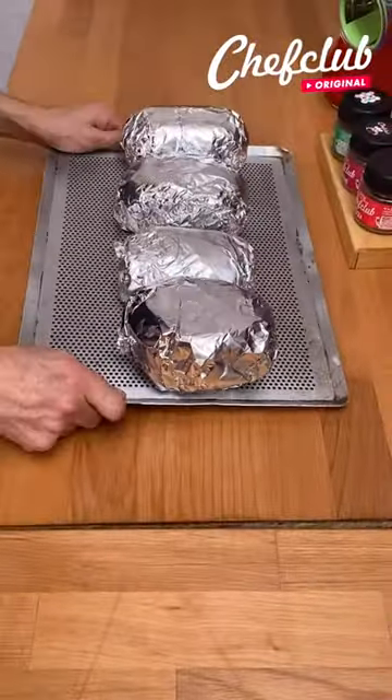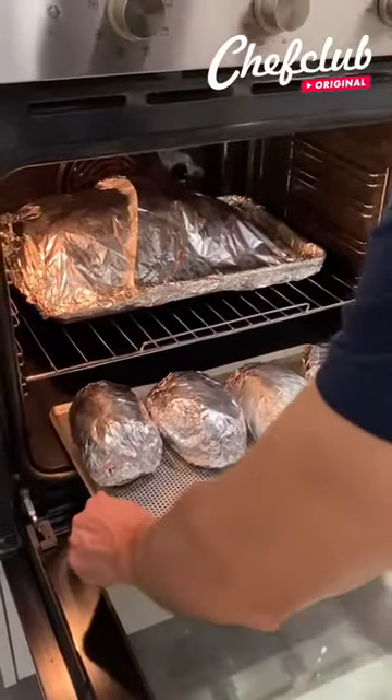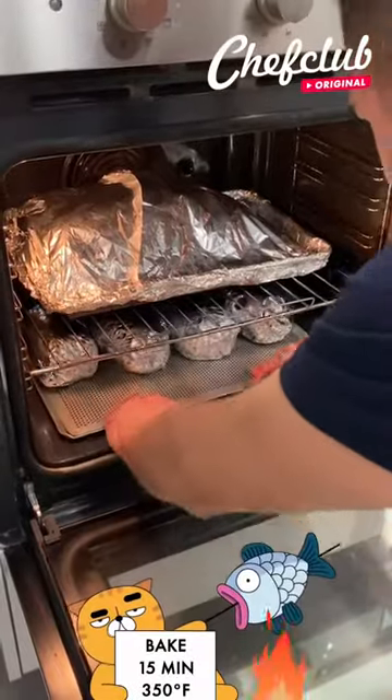And we're off to the oven now. We're gonna place these in here for about 15 to 20 minutes since they are pre-cooked.